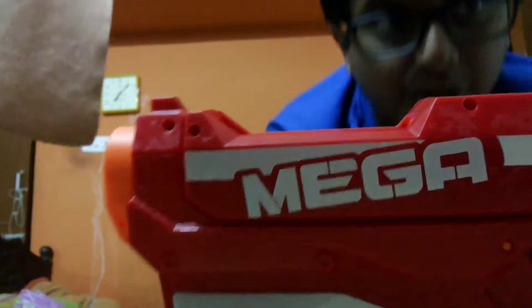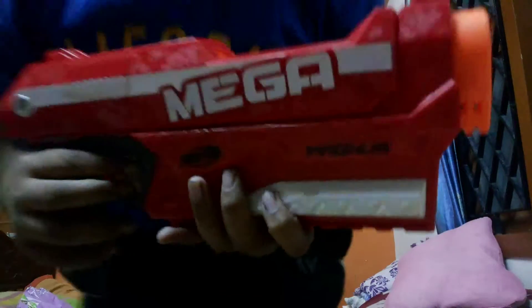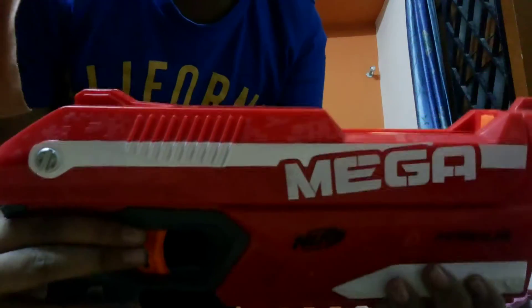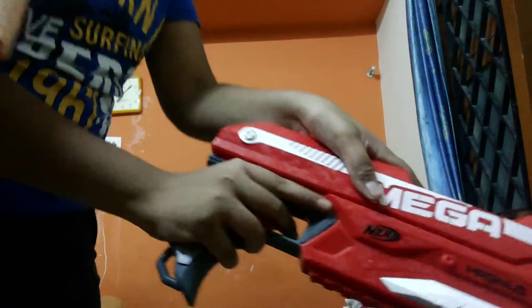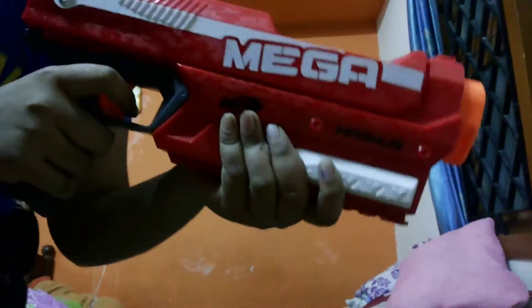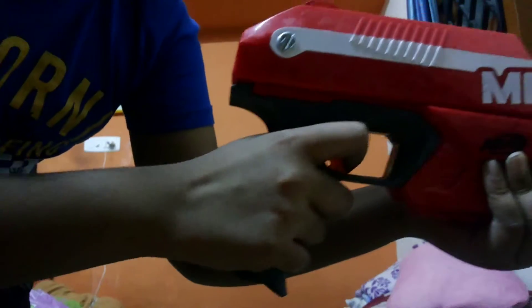This is the Mega Magnus. As you can see, it has 'Mega' written on it. It's a big gun. As we load it — it's already loaded. Here is the firing area. Boom! As you can see, the bullet is so big. It's made of rubber, and the holes present on the bullet make a sizzling sound which goes like boom.